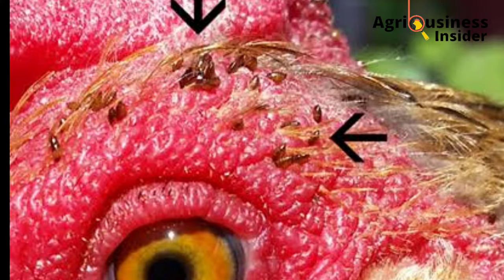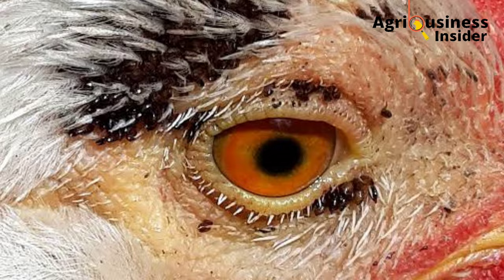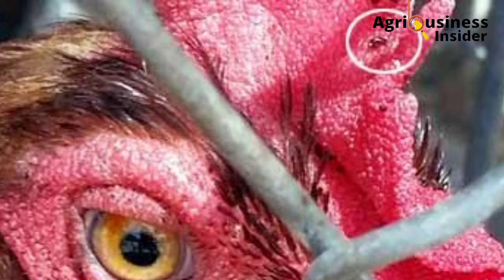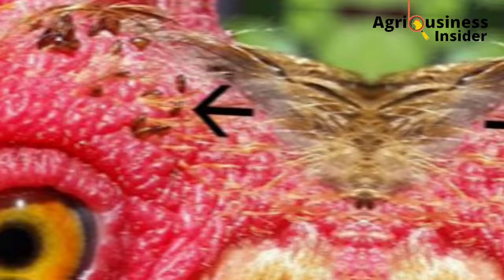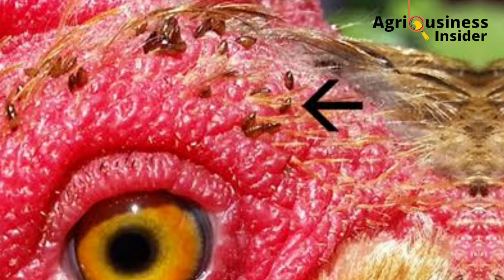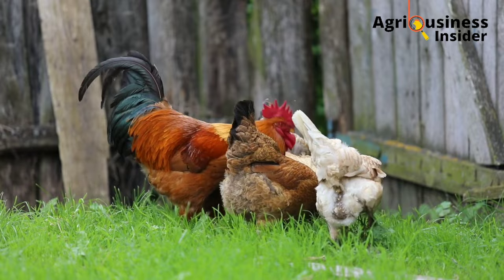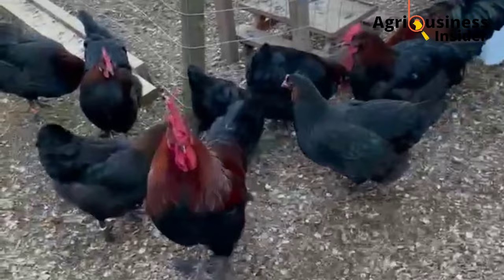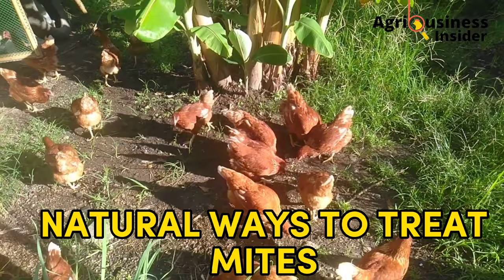Mites are tiny parasites mostly found around the eyes and wattles of the chicken. They can be very persistent and stubborn even when using chemical anti-parasites. Mites feed on blood, dead skin cells, and feathers of chickens, which can lead to decreased production and losses. In today's video, I will give you ways to prevent mites and discuss simple organic, natural ways to treat mites in your poultry birds.